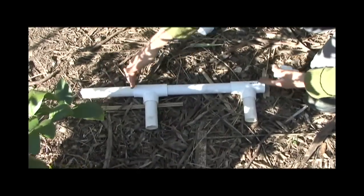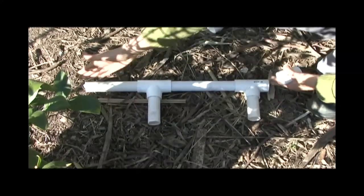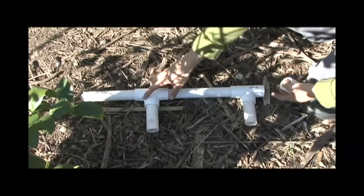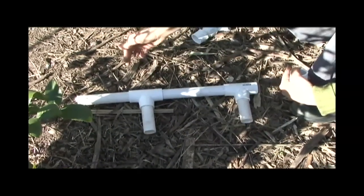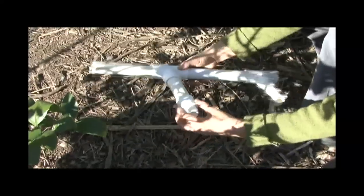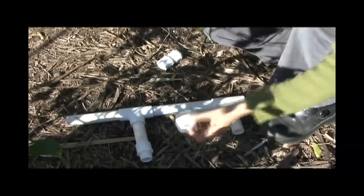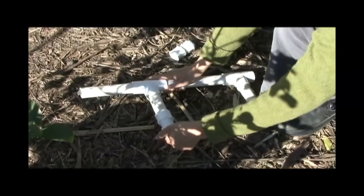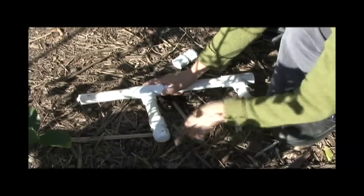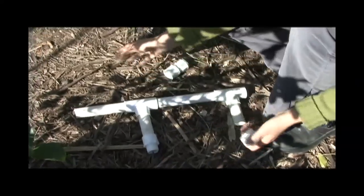The gray water comes in through one tee and splits out through a series of fittings — there's one long line running with smaller lines shooting out for the water to emerge. They noticed at first the gray water wasn't coming out evenly, so they attached a threaded coupling with a cap that had a small hole drilled in it to restrict the flow. By experimenting a little they achieved even flow in all six places and the system was finished.